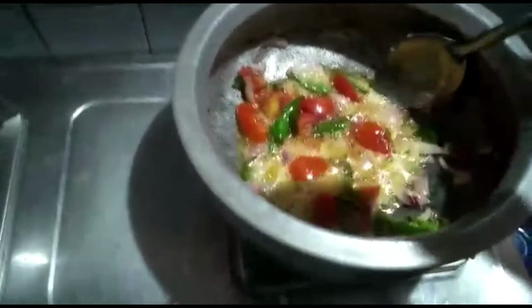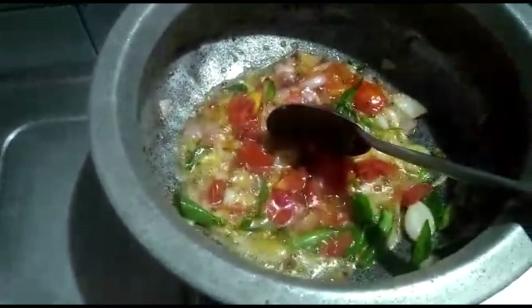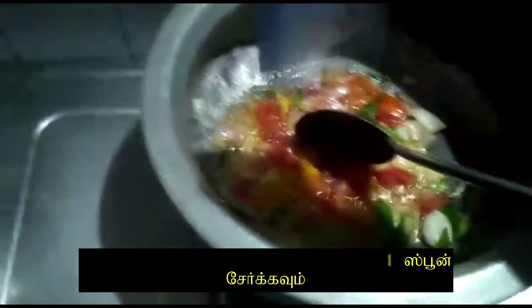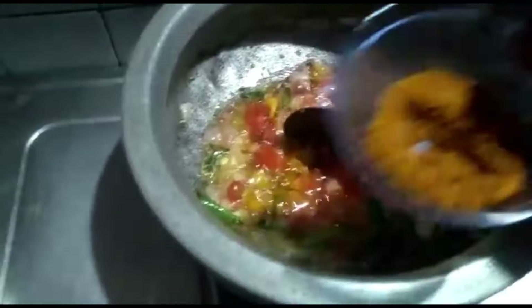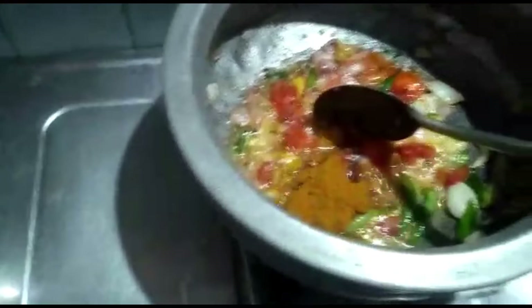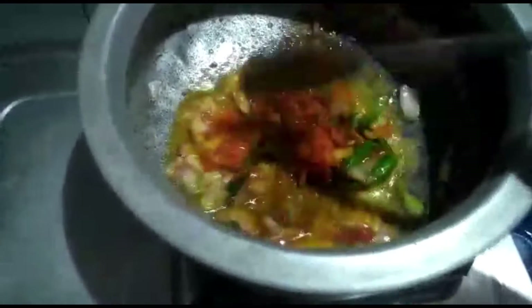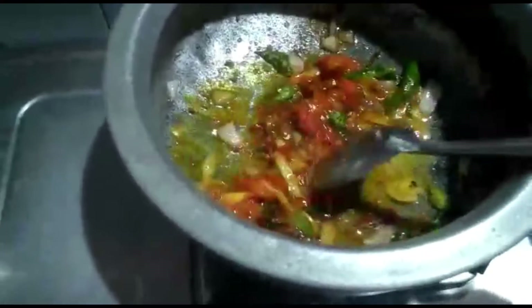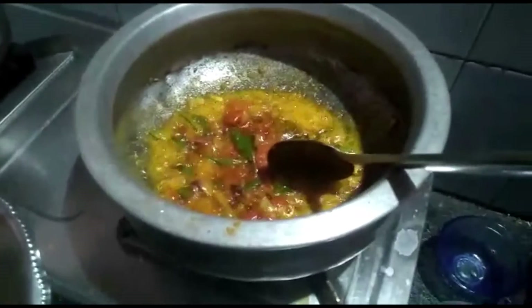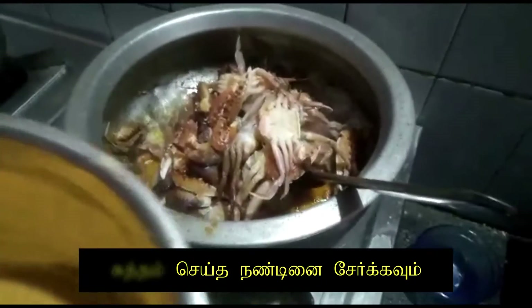Add the charcoal to the garlic. After frying, add a red jar. To make the pan clean, the pan and the pan are here with the pan.